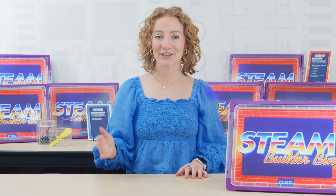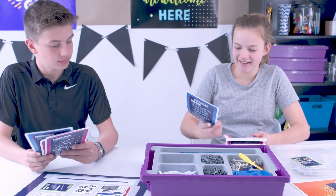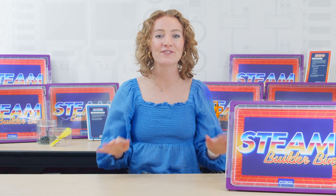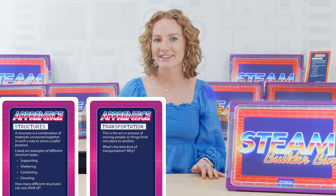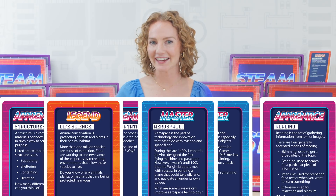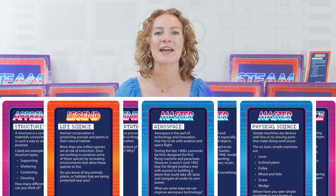It's easy to get started using the idea prompts. These open-ended idea cards are included to spark students' imaginations across 15 different categories such as structures, transportation, art, reading, life science, aerospace, and more.